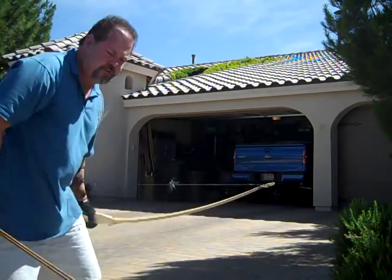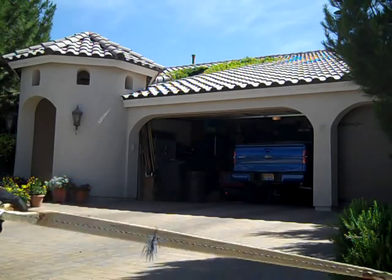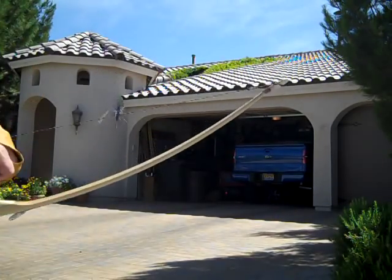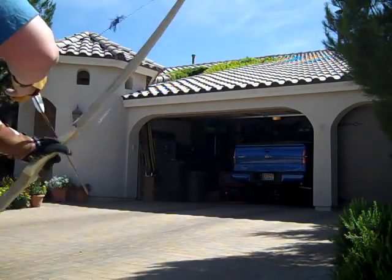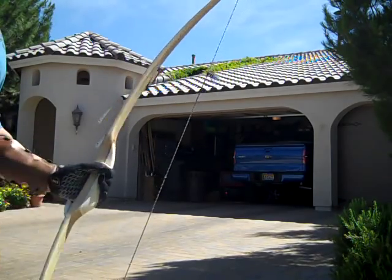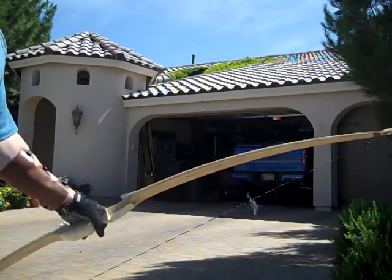Anyway, once again, 50 pounds at 28 inches. I'm about 15 to 17 yards, somewhere in there — still too lazy to measure — but let's take a look at what this bow does. That was a little high, but anyway, it was an absolutely stunning bow. Really minimal hand shock, very smooth draw. Absolutely wonderful bow — I'm really pleased with the way it turned out.